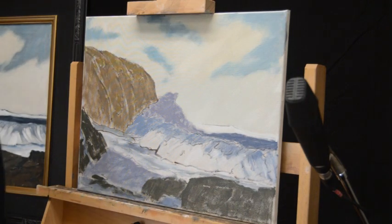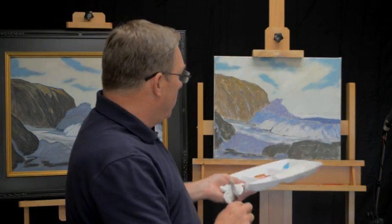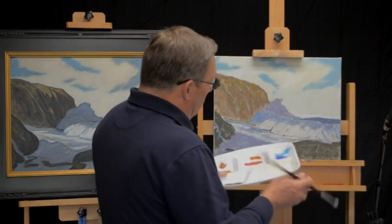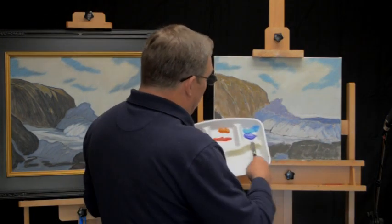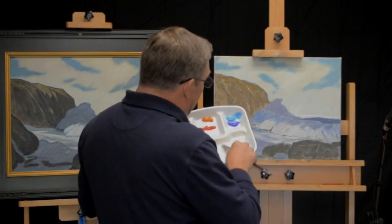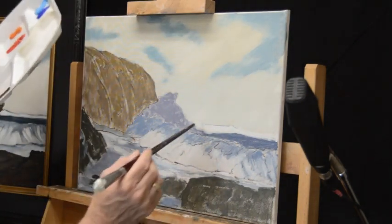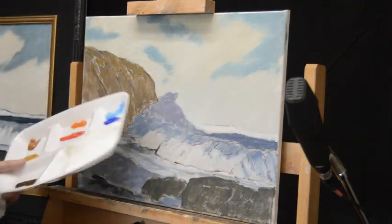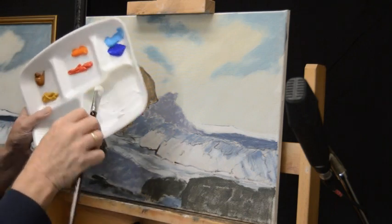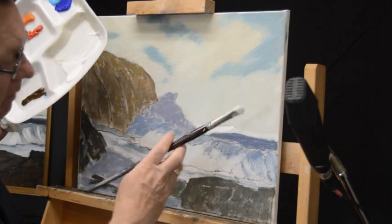We're still using only two brushes: a number two, number eights, and a number four. I'm using one of the number eights for my lights and the other number eight for my darks. We're going to pull a lot more white into that mix now so we have a much lighter value in this back wave color than we have in the sky. I've added quite a bit of white and I'm just going to go into this back wave and finish it easily — just like that.